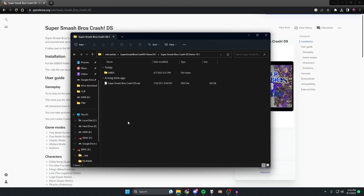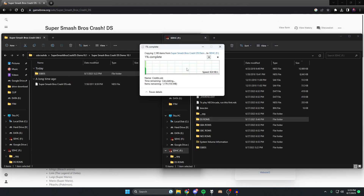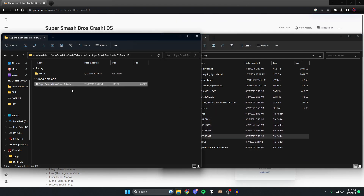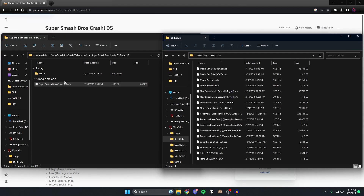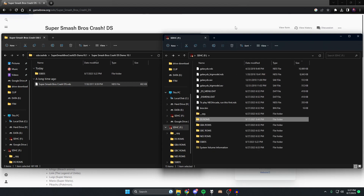Delete the 7-Zip file, double-click here and unzip the Smash Bros Crash file. Now that we've unzipped it, go to this folder, double-click twice, and here are our two main files. Open up your R4's SD card, take the Super Smash Bros DS folder and put it to the root of your SD card. Let it do its thing - this is pretty much the whole game. This actually took longer than I thought - at least five minutes transferring.